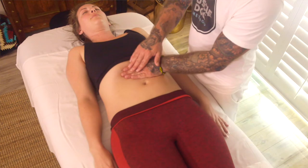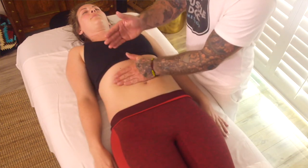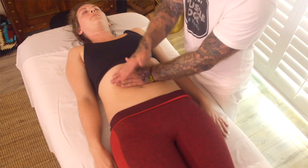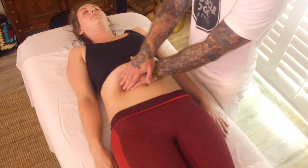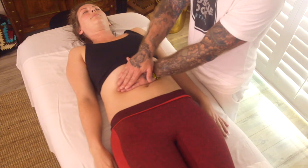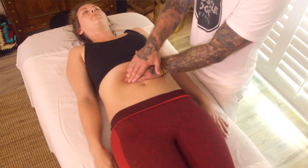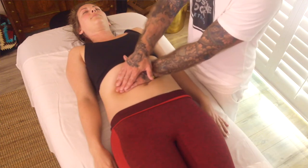Moving around in circular motions, I'm going to put one hand in the upper portion above the umbilicus and place the other hand on top. We're just going to go through like a wave motion — pushing with my palms, pulling with the tips of my fingers, pushing with my palm, nice and easy.